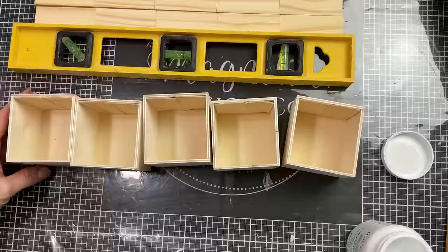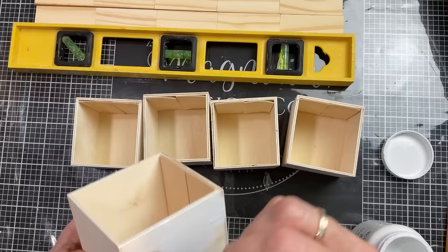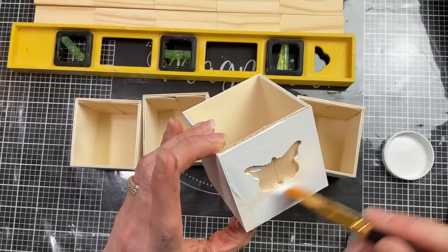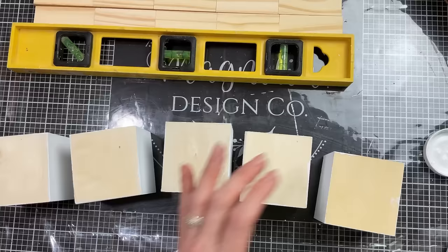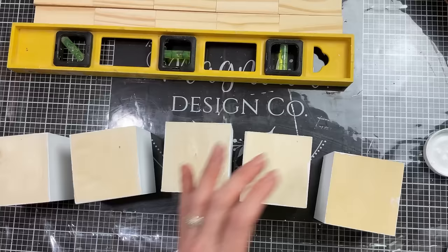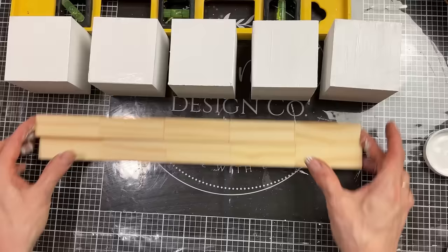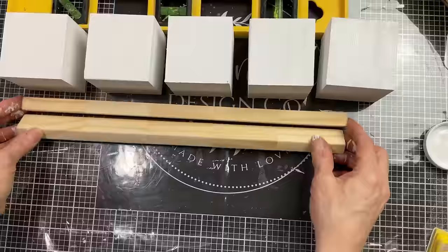I decided I wanted my drawers to be white for this project, so I'm just painting all around the outside and the bottom with my white Waverly chalk paint — I'm not going to bother painting inside the drawers. Once my drawers are painted and drying, I'm going to take my lengths of Jenga blocks, give them a light sanding in case any wood glue seeped out between the cracks, and then paint these with my white chalk paint as well.